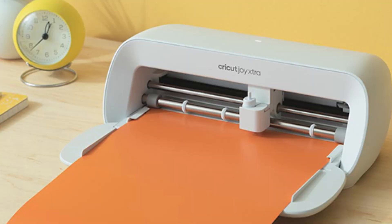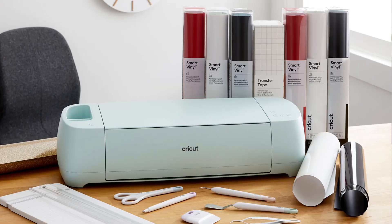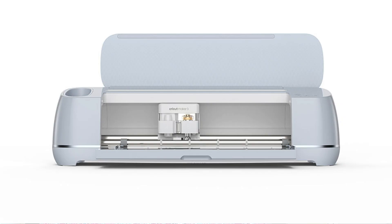Which machines can do print then cut? The new Joy Extra can — you can print then cut natively now with the Cricut Joy Extra, which is the larger version of the Joy. And of course you can do print then cut on the Explore, Maker, and Venture machines.